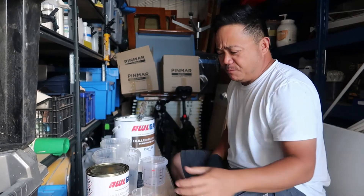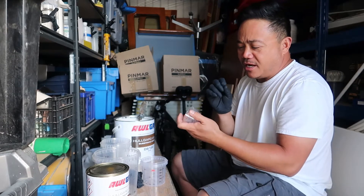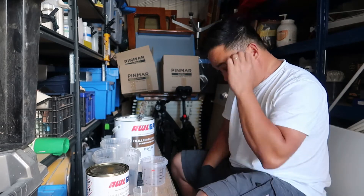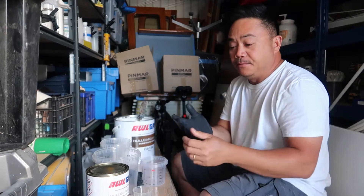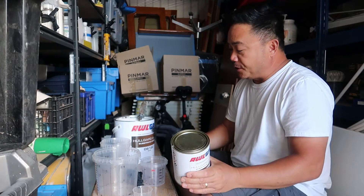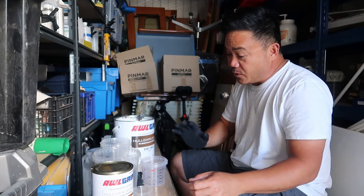So, if you're mixing a very, very small amount, it's very hard to determine the accuracy of your mix. The hull guard converter is actually 15% — so 1.5 is 15% of the base. That's the easiest way to do it.